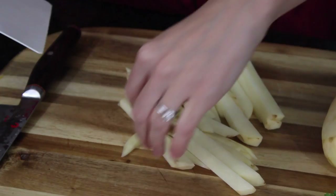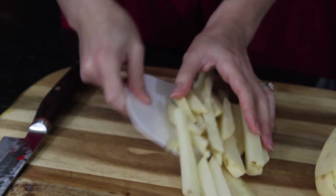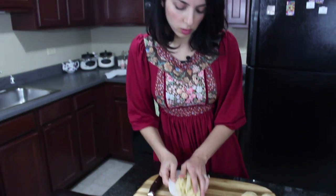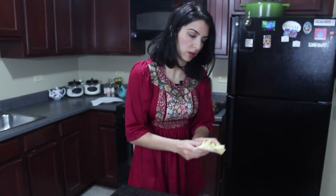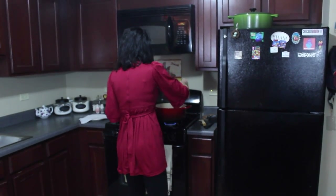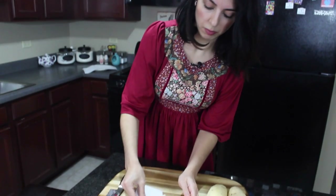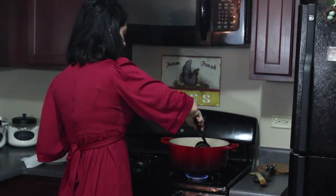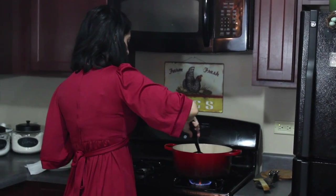My oil is hot and it's about a couple inches deep, so more than enough. Take all of these and be careful — don't just throw them in, sort of slide them in there because it will splatter. Give them a minute and move them around so they're not sticking together too much.